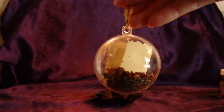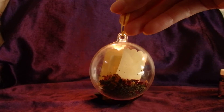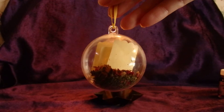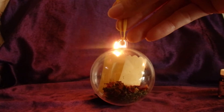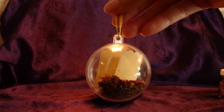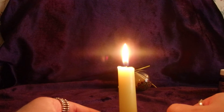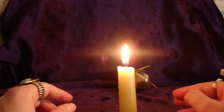Here's my spell globe. As I'm doing this, I'm meditating and creating a picture in my mind of what I'm going to look like and feel like when I reach my weight loss goal. It's also at this point that you may want to invoke a god or goddess, or recite an incantation of your choice. Once that's done, take your candle and blow it out, envisioning your intent flowing along with the smoke out into the universe.